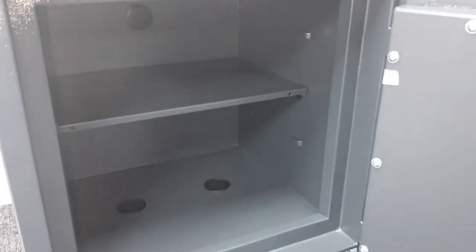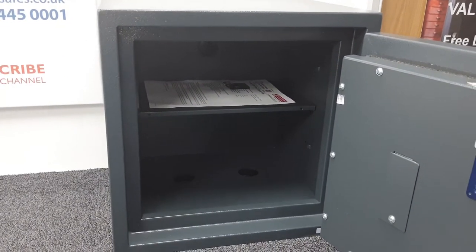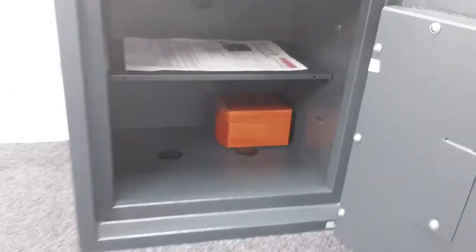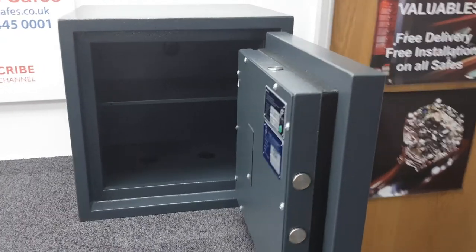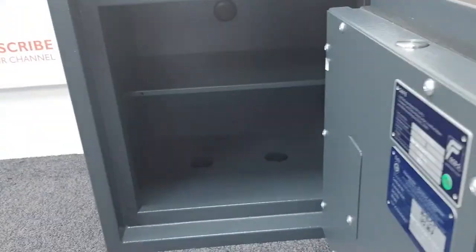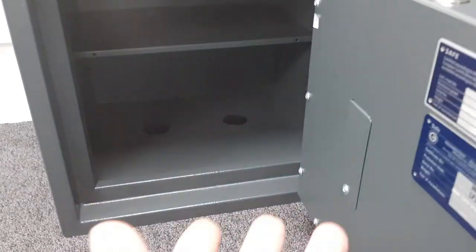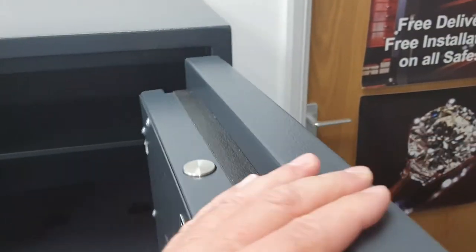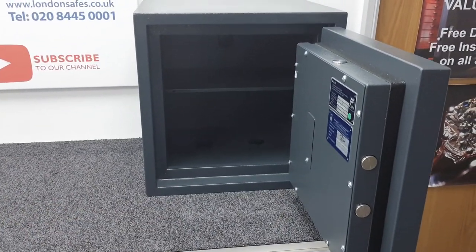What can we fit in the safe? An A4 sheet of paper fits easily with plenty of room. A luxury watch box also fits with room to spare. One thing to note: the door is thick, and if the safe is in a tight space like a cupboard, you may need to open it to around 170 degrees for full access. If the safe just about fits in the cupboard, you might have slightly limited access — around 10 to 15 degrees less than ideal.